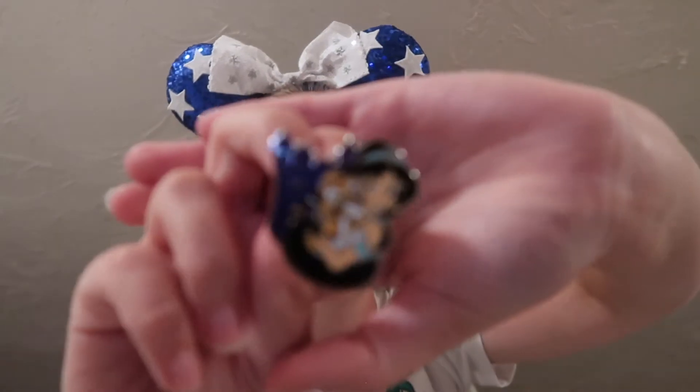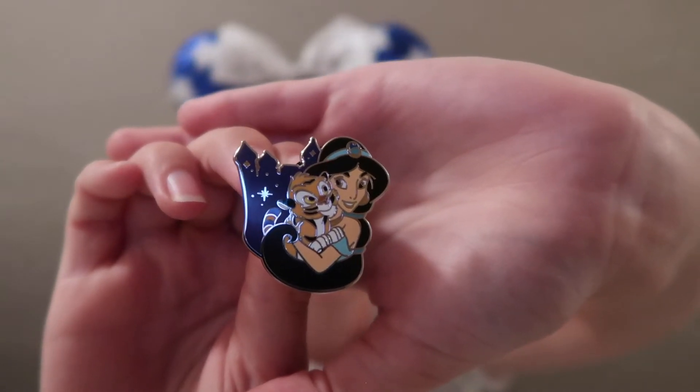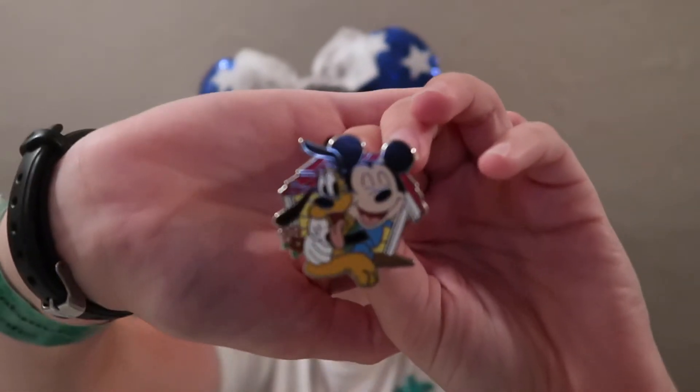Starting off this first box — pop it right open. These are bigger pins than I was expecting. Got the black bags in here and ripping them open. The first one we got is Jasmine and her tiger Raja as a tiger cub — super awesome pin. And the next one is Mickey Mouse and his dog Pluto, which is the one that's on the front of the box.